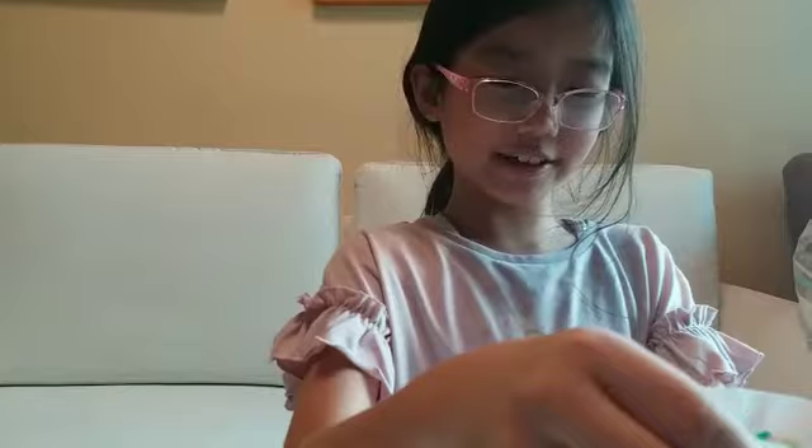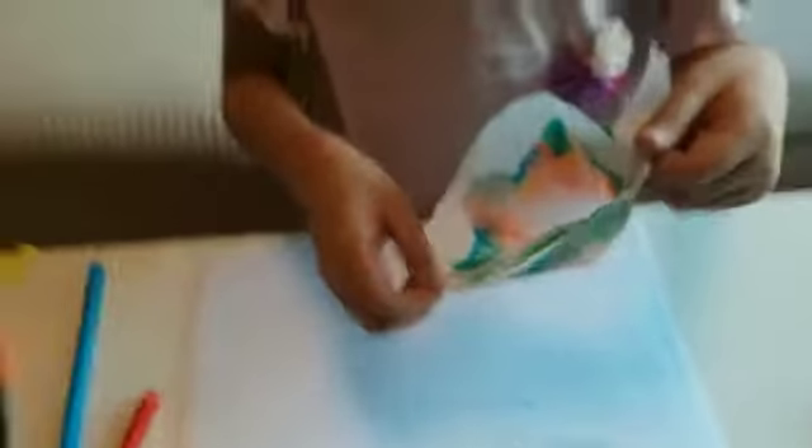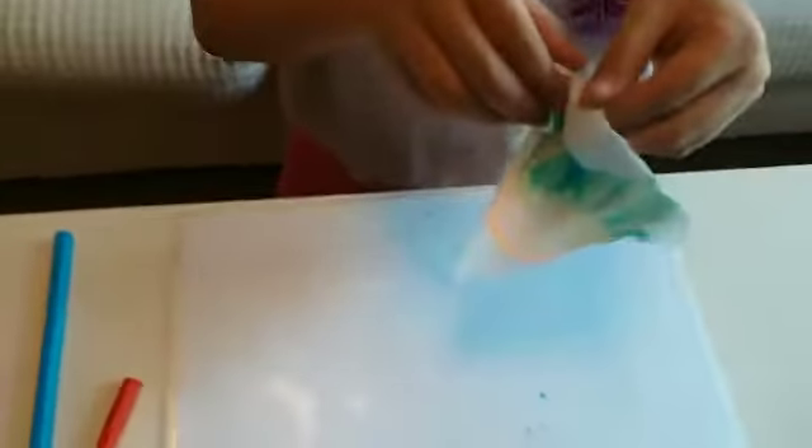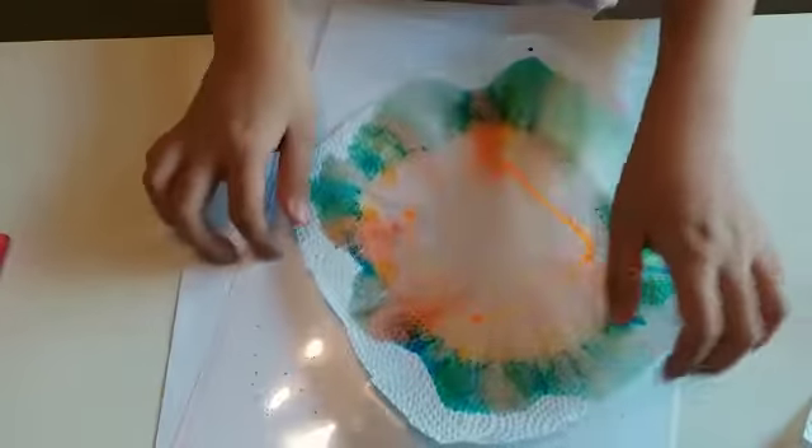I think we should take it out now. Let me grab you a sheet of paper. We are now going to unfold it like this — and voila! Wow, this looks so good, very very pretty!